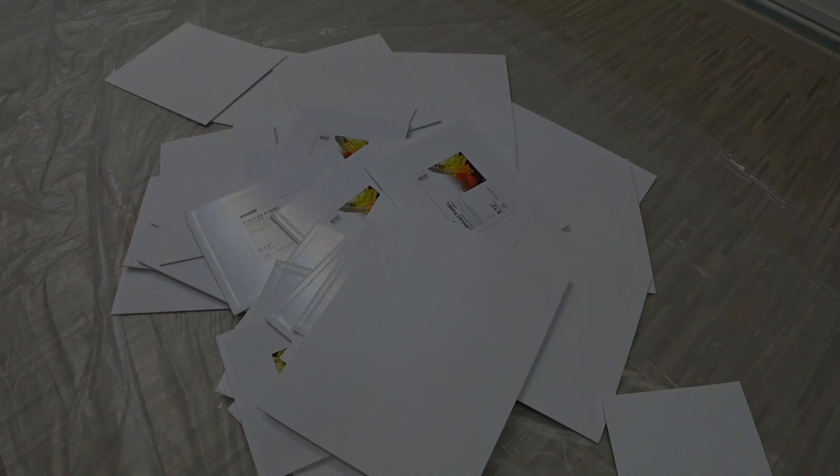Hey guys, welcome to the studio. It's campitura day here in the studio — that's where I prepare these boards for my plein air painting or indoor studio studies.